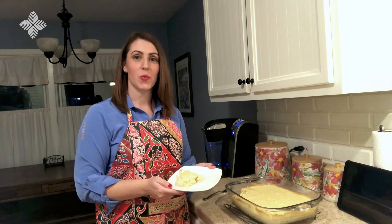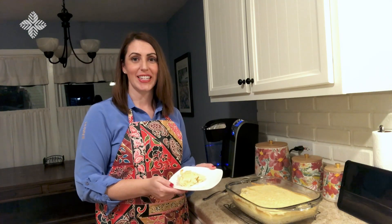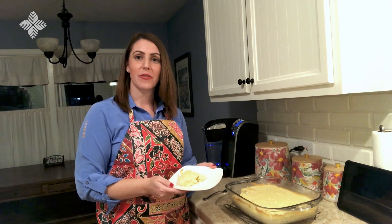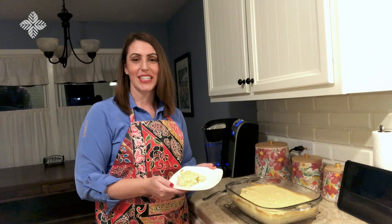And here we have our finished hominy bread. It's a nice warm dish, perfect for a chilly night. Let us know if you try your hand at this recipe and keep an eye out for upcoming posts in this series. Thanks.